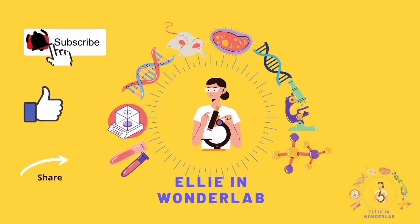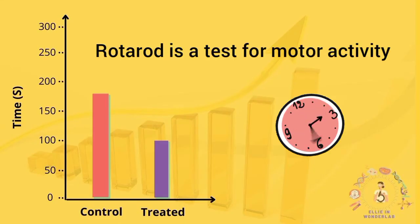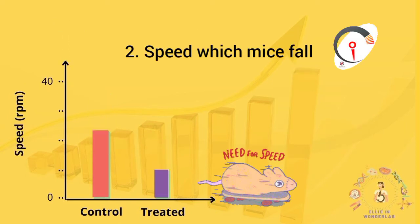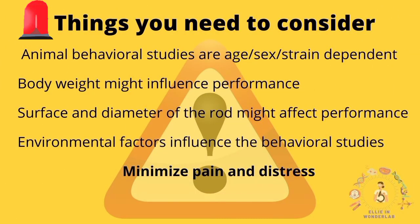As mentioned earlier, the rotarod test examines motor function. At the end of your experiment you will have two sets of results. For instance, the latency at which the mouse stayed on the rod was longer in healthy mice compared to the disease model. Also, the speed at which the mouse can remain walking on the rod is higher in healthy mice, while the disease model is not able to remain walking at higher speed due to impaired movement abilities.